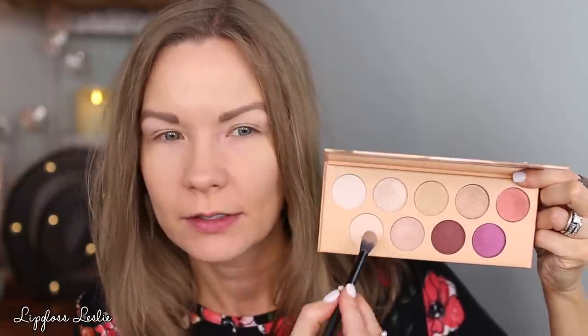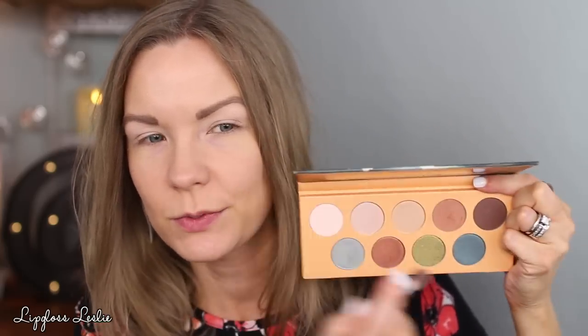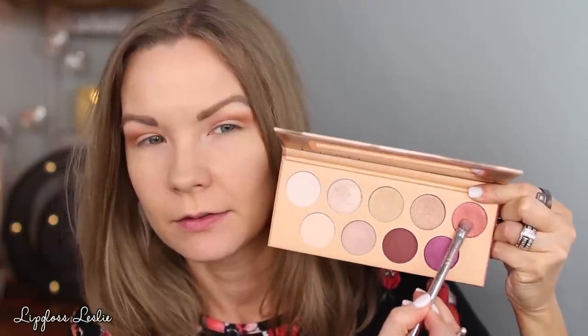Now we're going to get to the quick tutorial on this look. I've already applied some eyeshadow primer, so I'm going to set that with a shade from Ola Rio — I'm going to get this one right here and use that to set my eyeshadow primer. Then I'm going to use a shade from G'day Sydney — this one right here — and get that on a crease brush from Ultra Ego. Tapping off my brush and then applying this and building it up in my crease and transition area.